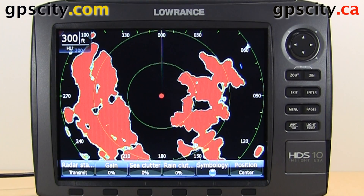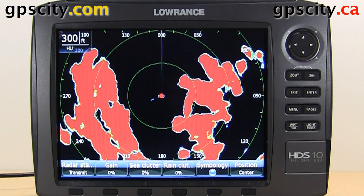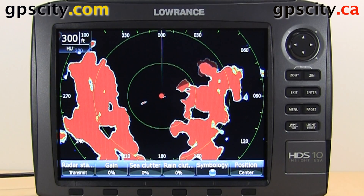Let's take a look at the main radar settings of your Lowrance HDS Generation 2. We have the HDS 10 in front of us.